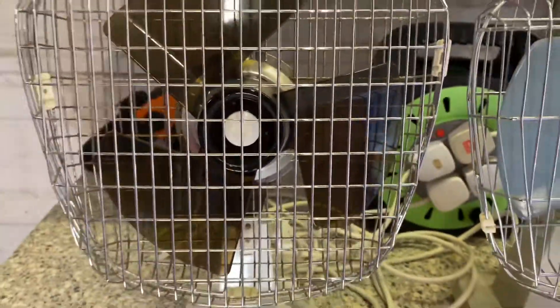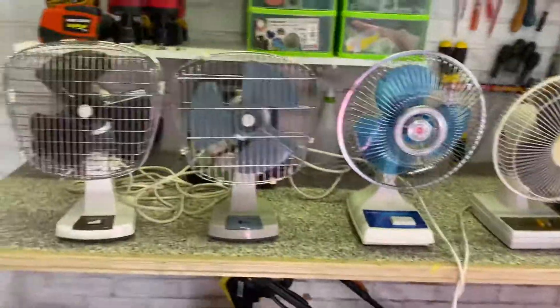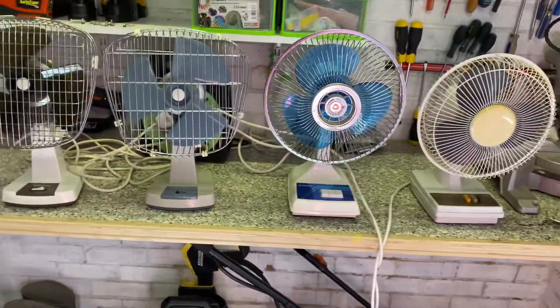Now this one hasn't been serviced — I don't even know if it ever was — but the other three have at least had servicing. This is actually take three for this video, because this fan had loose screws on the back grill so it made really loud noises, and I got interrupted during take two.